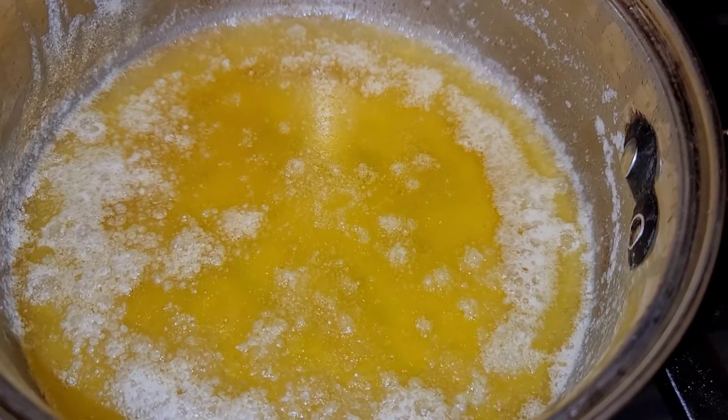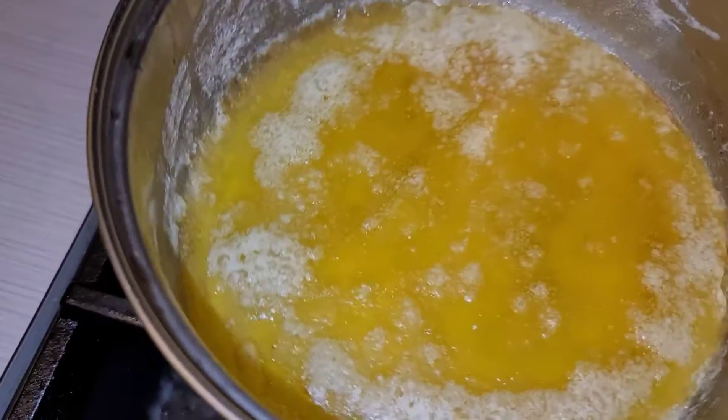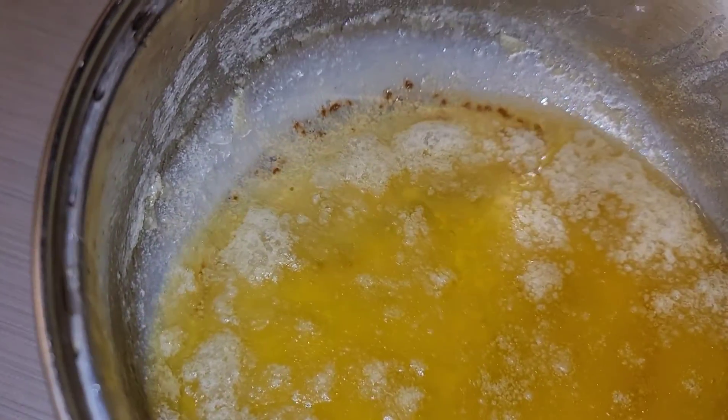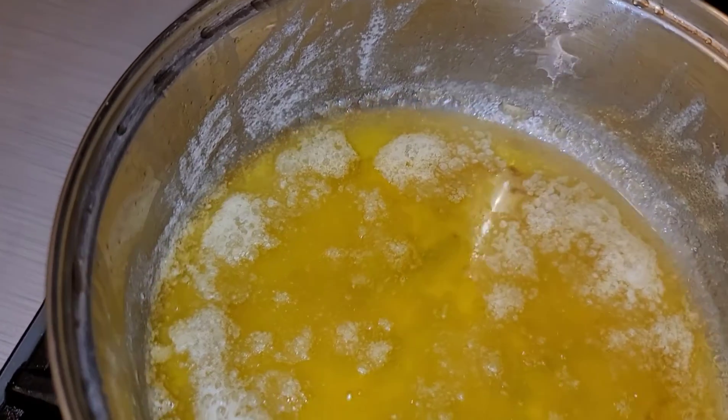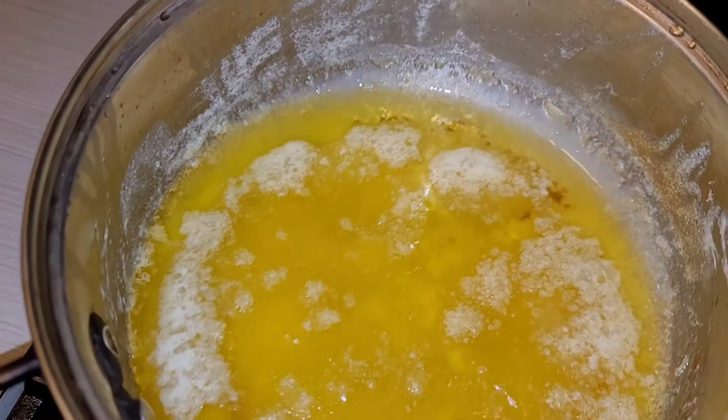This is our ghee. You see those brown bits on the bottom — the top is our ghee and the bottom is waste.